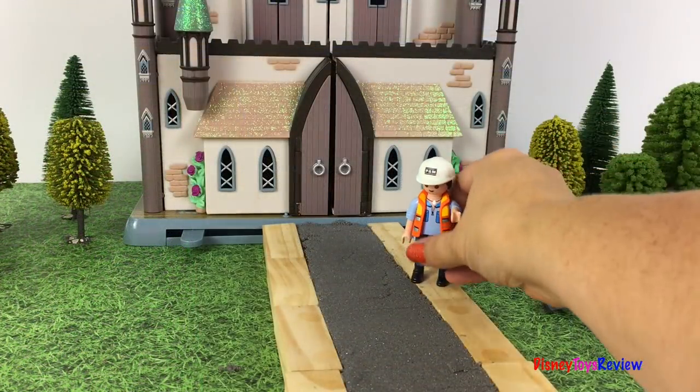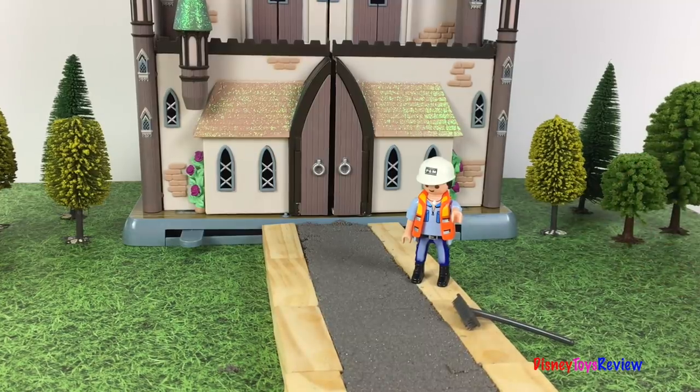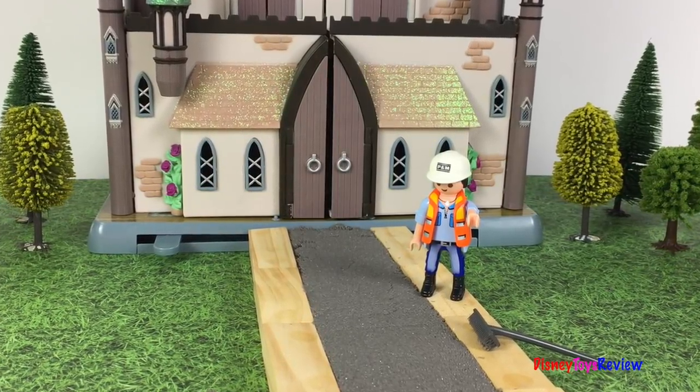Wow, it looks so good. This set is so much fun. Thank you guys for watching my video. Don't forget to subscribe and stay tuned right here on Disney Toys Review for more videos with your favorite toys.